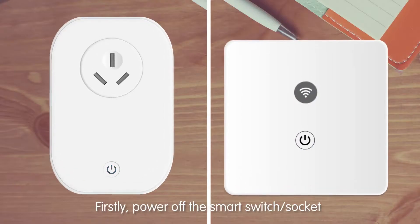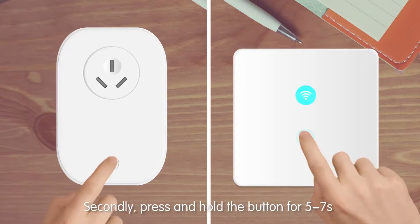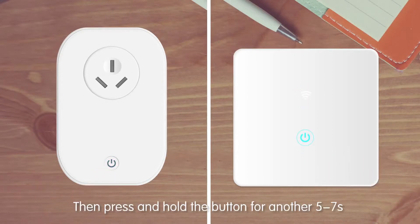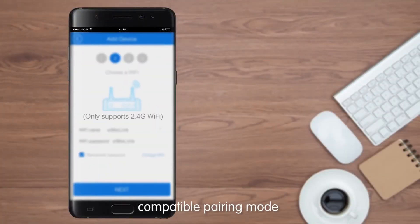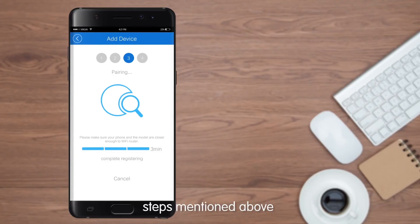First, power off the smart switch socket, then power up again. Second, press and hold the button for 5 to 7 seconds — it will enter into default pairing mode. Then press and hold the button for another 5 to 7 seconds. The LED indicator will continuously blink in a different way, which means the model has entered into compatible pairing mode. Please follow the device-adding steps mentioned above.